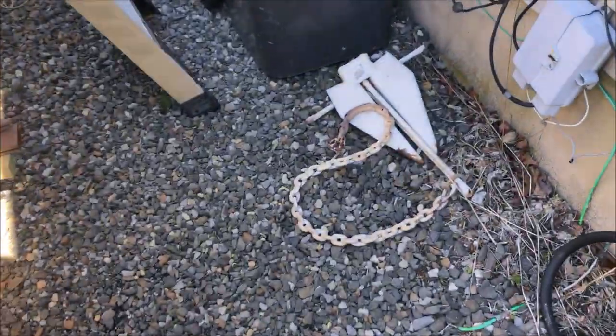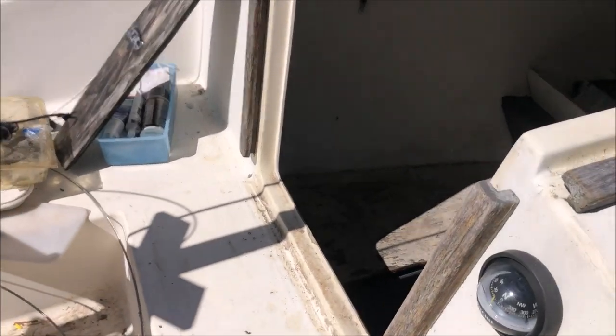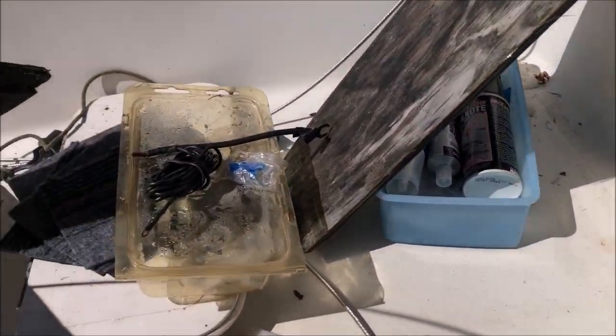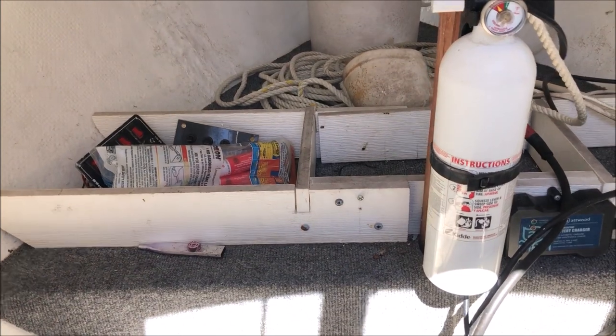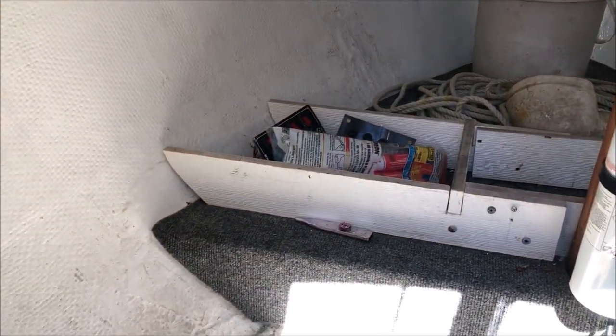I want to get this boat cleaned out. Took the rusty anchor off, got the sails out. I just want to get things drying out — it's a little wet under here, there's dampness. This is what it looks like in here.